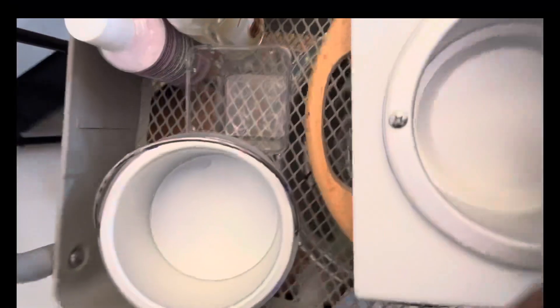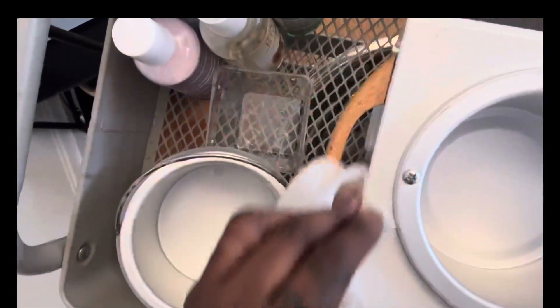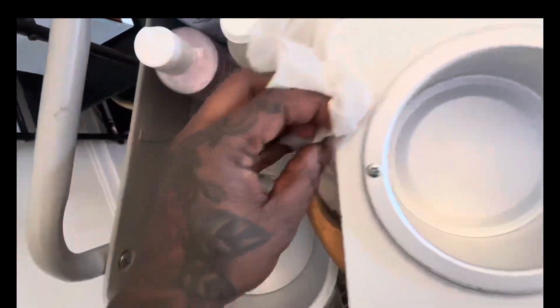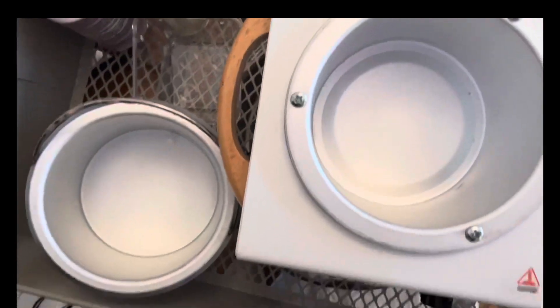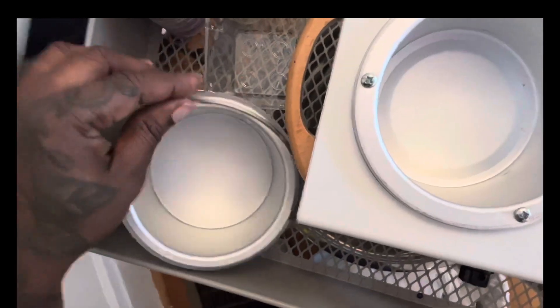Next, I used some disinfectant and sprayed around the rim. I did turn the wax pot off at this step. I sprayed around the rim and also cleaned a lot of the excess wax off of the pot. As you can see, the pot is very clean now.